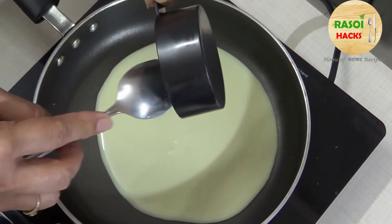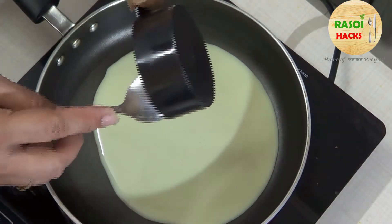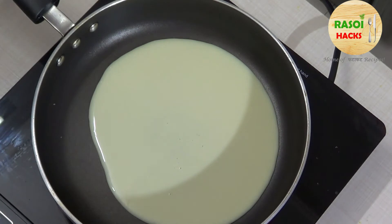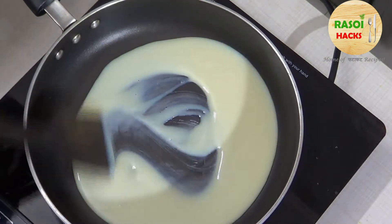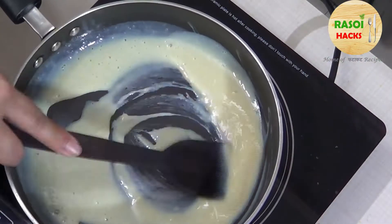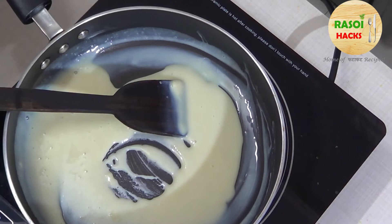First, we cut the white part of the coconut to prepare it. Then we put it on low heat and watch for the color to change.